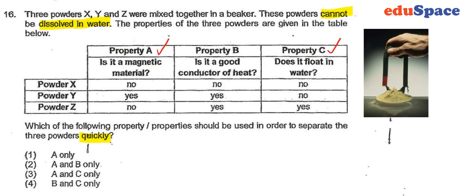Being a good conductor of heat doesn't really help us to separate the mixture — it simply tells us how fast it conducts heat. So in this case, the answer should be number three.